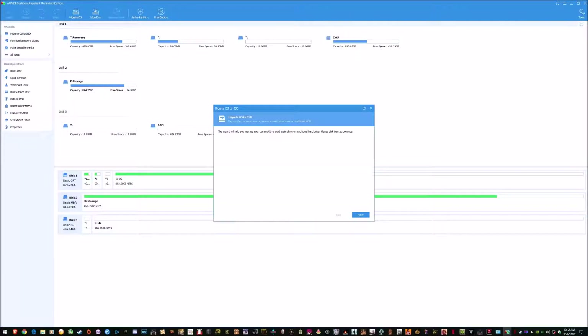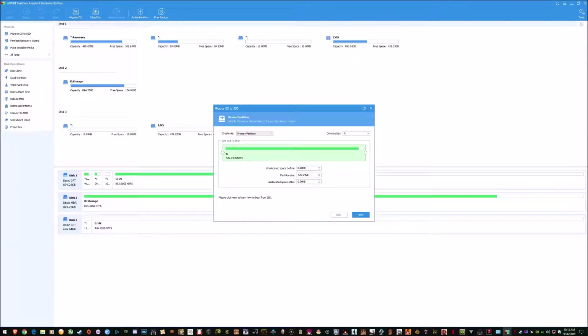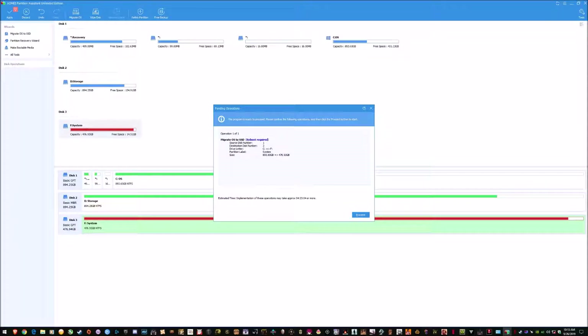Hey everyone, I just wanted to share my experience transferring Windows 10 from a SATA SSD to an M.2 drive. I got a Lexar drive on sale and their website has no SSD cloning software. So I found this program called AOMEI Partition Assistant — you can see in the top left just below the menu it's got 'Migrate OS to SSD,' but it works between SSDs too. For Samsung and some top-end brands they already have cloning software, but this should work with any brand SSD.